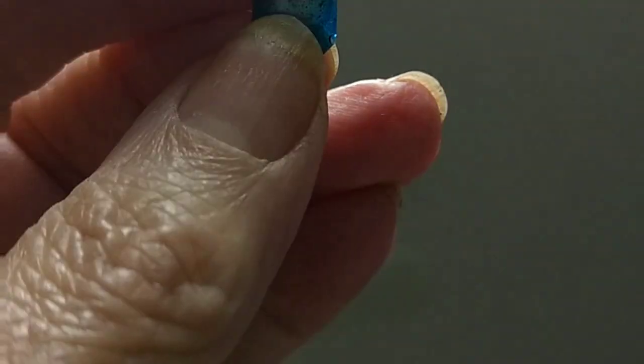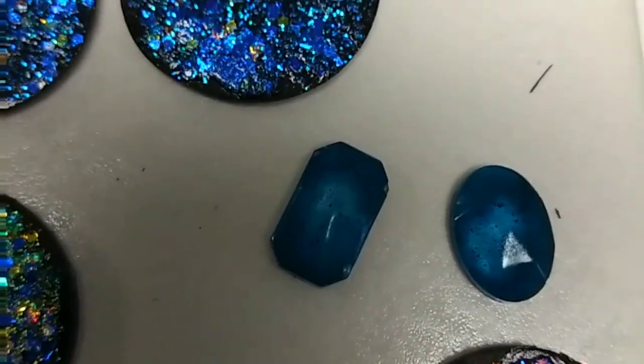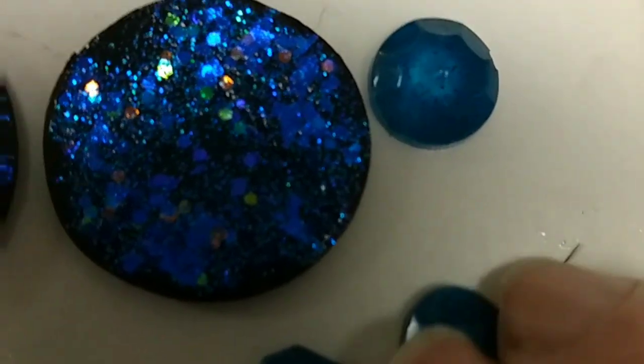They are definitely transparent — yeah, you can see my finger through it. Although I put quite a lot of color in, more than I really wanted, to make these look like rhinestones or gemstones, I have another experiment I'm going to do with these.